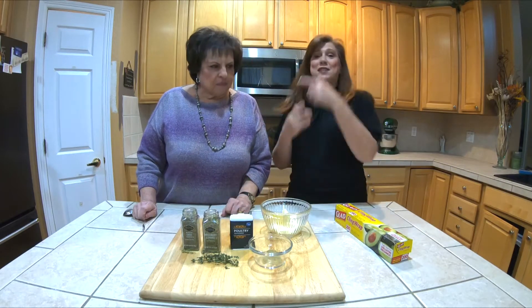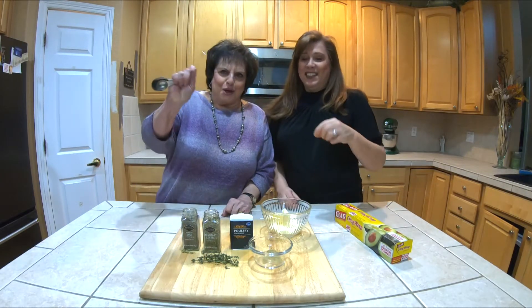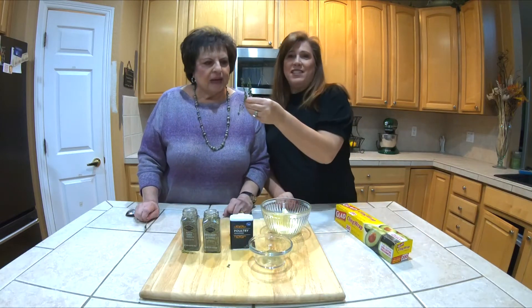We're making compound butter for the turkey. We're gonna make this. This is my mom, Rosemary. So what do we have? Rosemary and thyme.